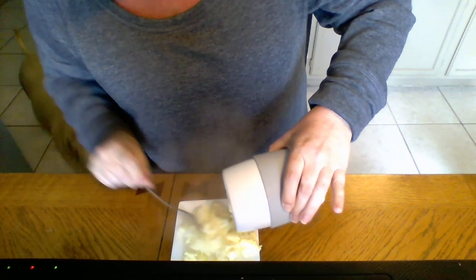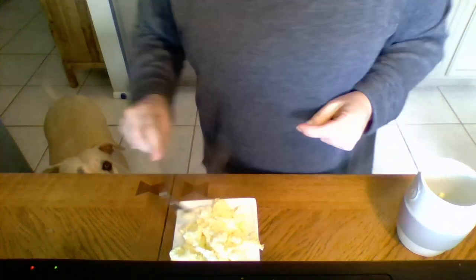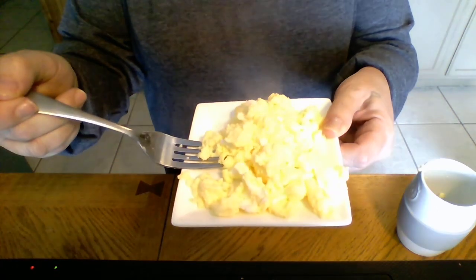Now again, like I said before, you could put peppers or onions. I chose to not put anything. There's my dog Lucy over here making noise and she smells breakfast. So I've got a beautiful dish of scrambled eggs. Took a minute and a half. No mixing, no stirring, no pot and pan to clean up and I am good to go and out the door. So if you're interested, this is called the Ceramic Egg Cooker. Message me with your questions and I'm happy to answer them for you. Hope you have a good day. Take care.